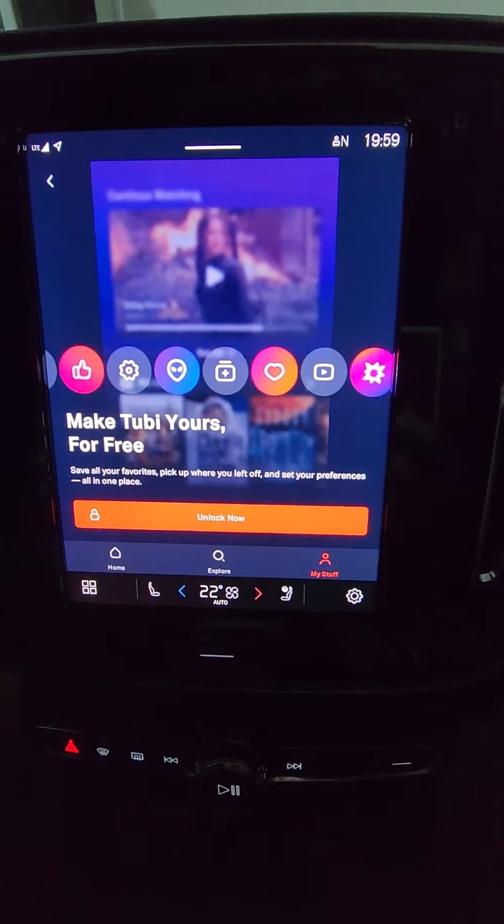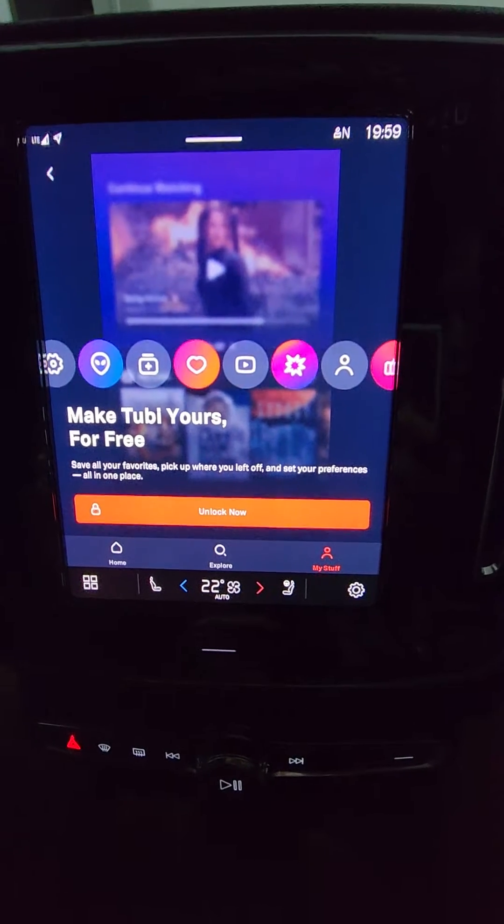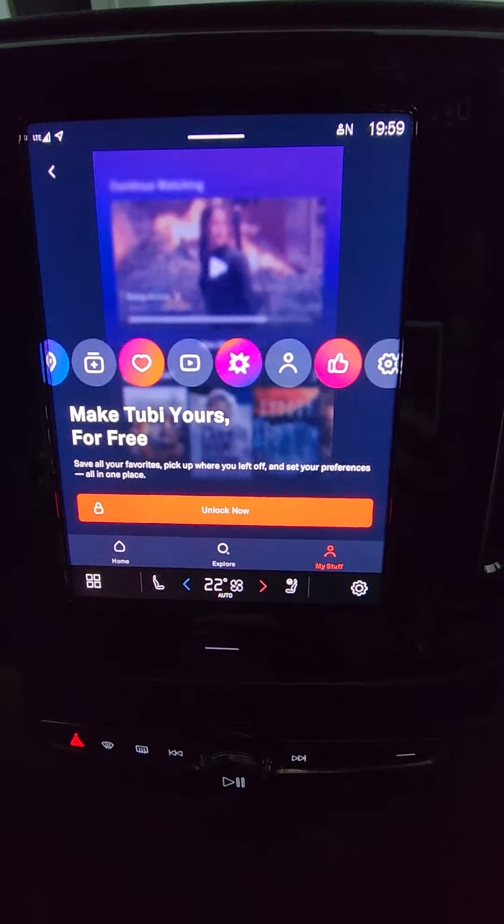Hey everyone, so I had a lot of people ask me how I got YouTube working in the XC40, so I'm just going to do a quick video of how I did it.